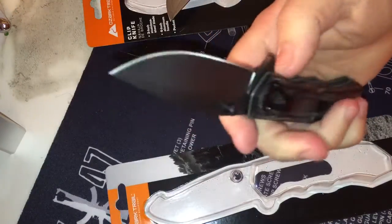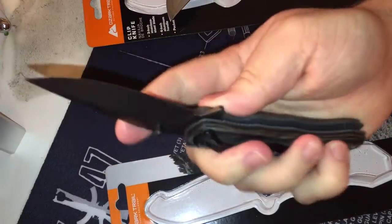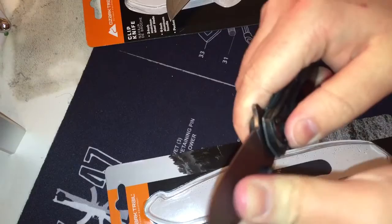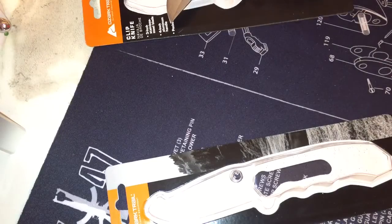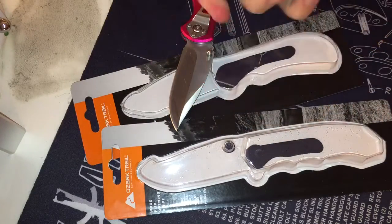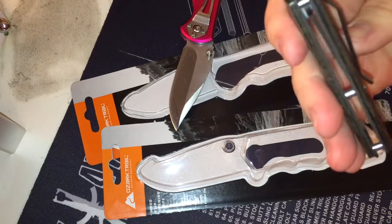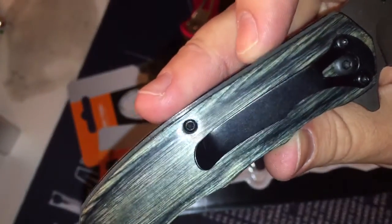That might have just been a fluke — almost got there with the detent ball. There's slight side-to-side play, and I think I'm feeling a hint of up and down too. If I had to choose, I'd go with the pink one for all the reasons mentioned — the clip is looser and it's easier to open. And look at the alignment of the back liner and the back scale — it's totally off.